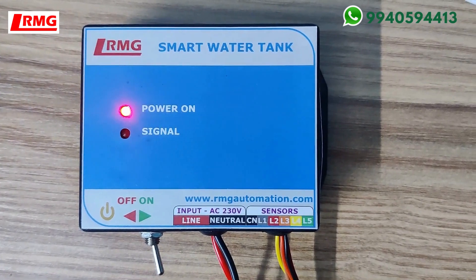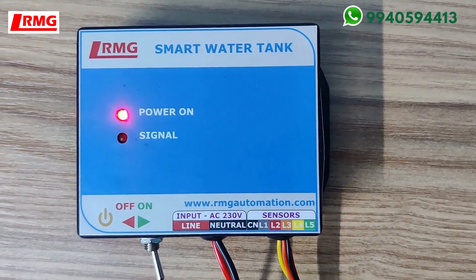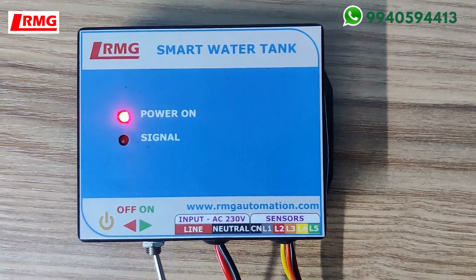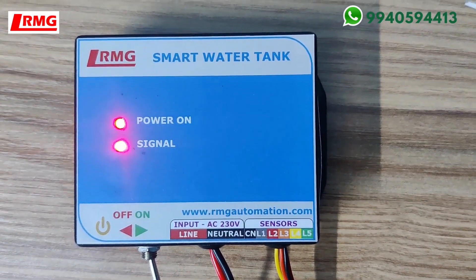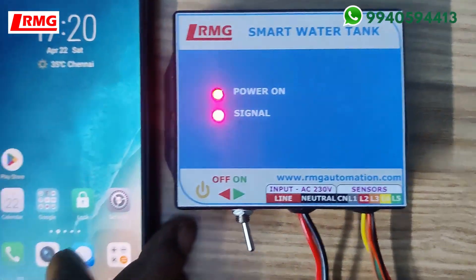Let me turn on the device and show you the first step. As soon as you turn it on, the signal light will be blinking, which means it is not yet connected to the RMG cloud server. As the first step, take your phone and turn on Wi-Fi.